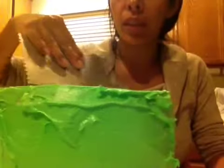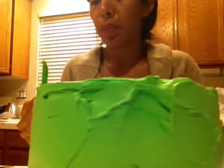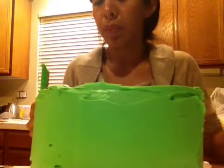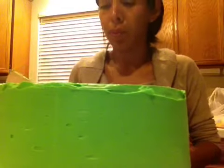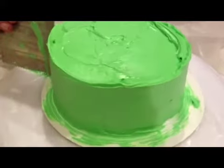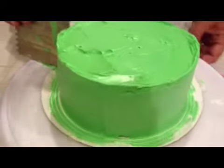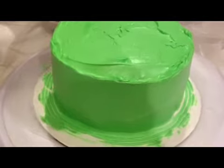Now I'm going to use my tool to spread the icing. We are trying to ice the cake right now with the green. Almost perfect. Alright.